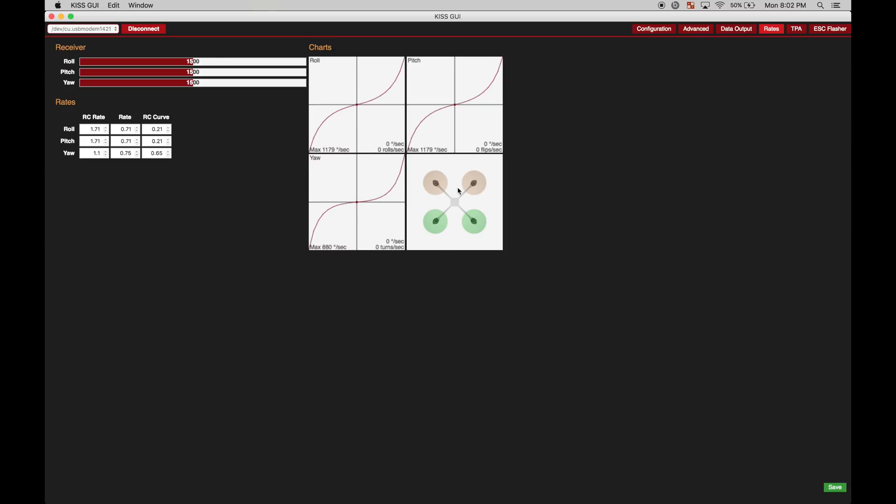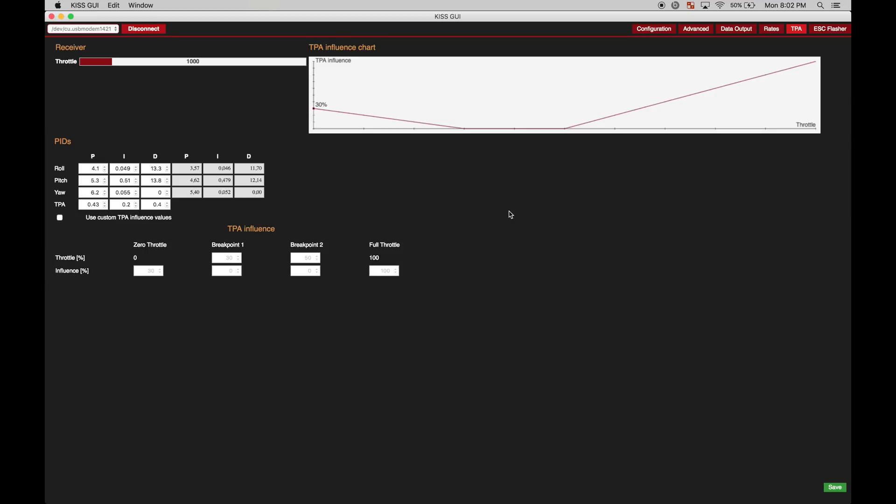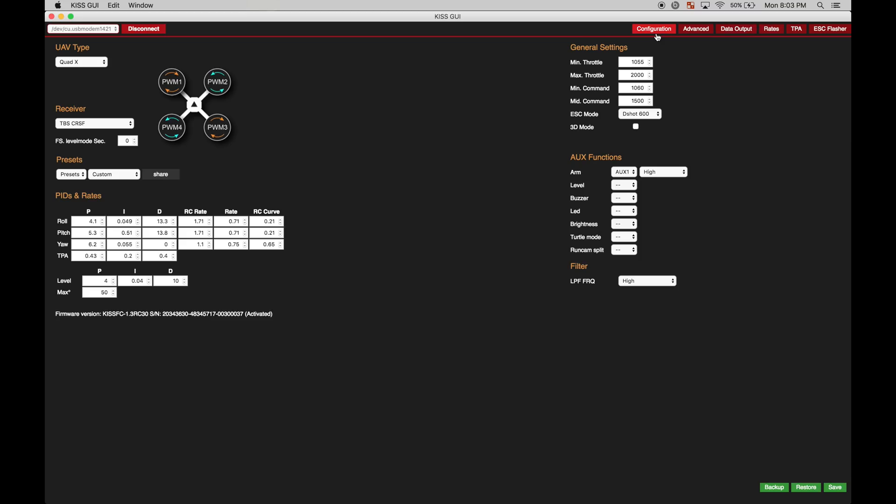I know a lot of people have said I have crazy rates, but my yaw is around 900 and my roll and pitch are around 1200, so nothing abnormal there. These are just simulated values. There is nothing crazy going on. I don't use custom TPA — I have my TPA set to 43 on my P gains; these other two are default. I haven't had any issues yet. So all in all, this is kind of my settings.